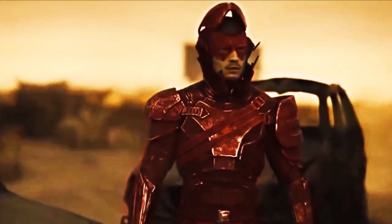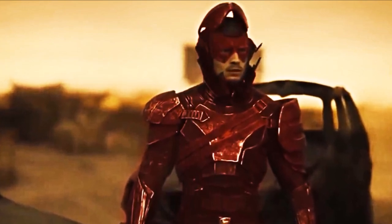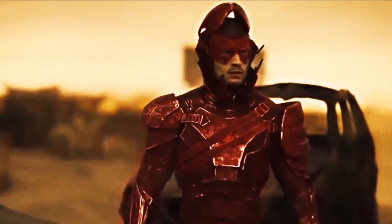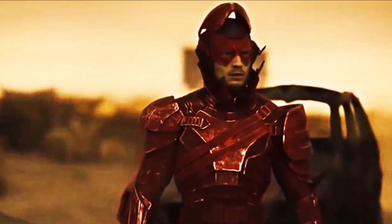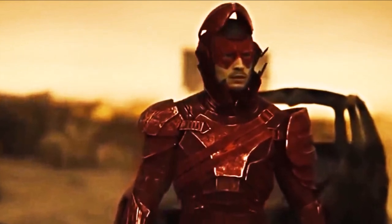Hey guys, Ben here and welcome back to another video on Zack Snyder's Justice League. We're going to be breaking down the new trailer featuring Darkseid and the Nightmare Flash. If you enjoy the video, please leave a like and a comment, and subscribe if you're new so you don't miss any DCEU videos in the future.